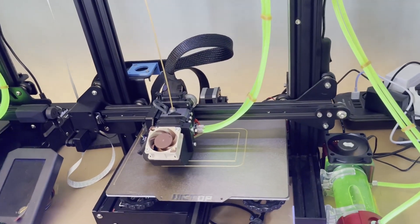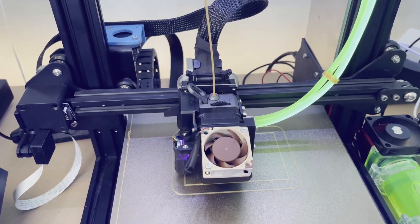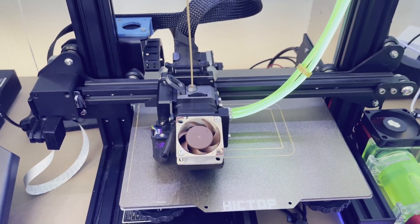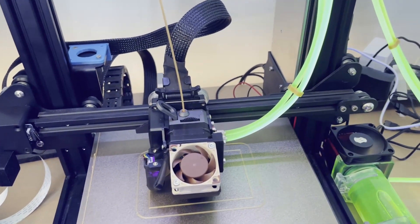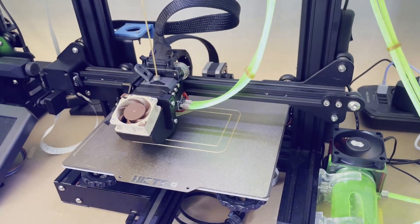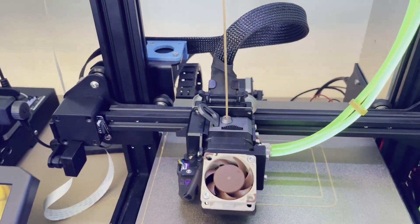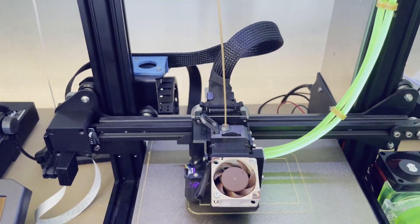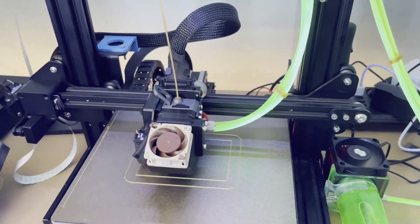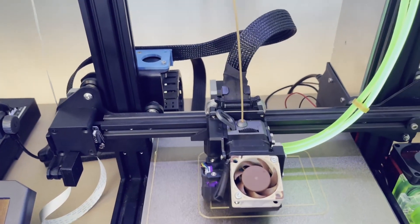The V2 is actually — well, the V1 is actually also printing at the moment. My cat needs something, I don't know what. But this is the noise the machine is making. The Noctua fan for the parts cooling fan here hasn't kicked in yet — it will kick in after the second or third layer.